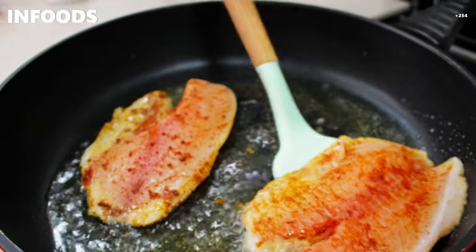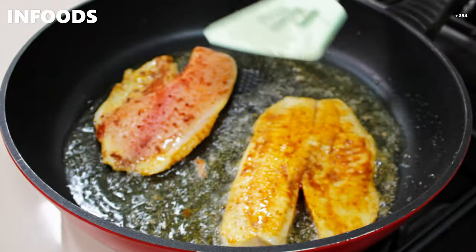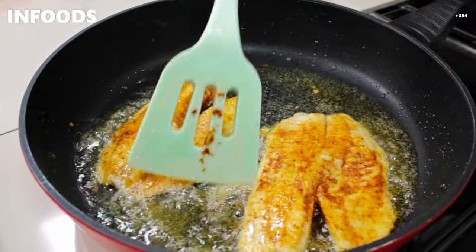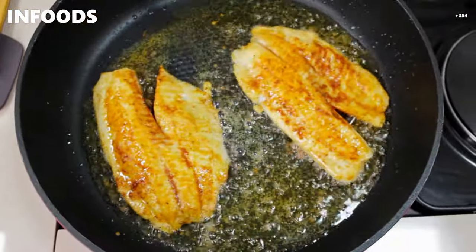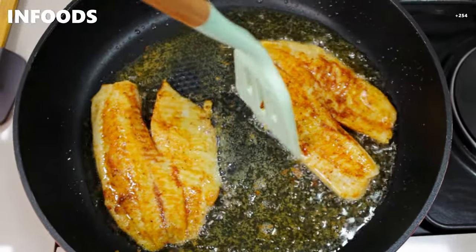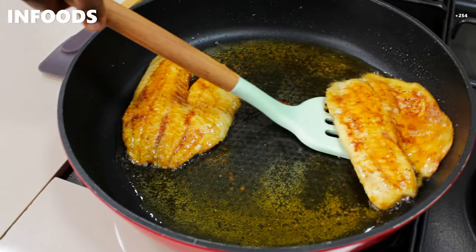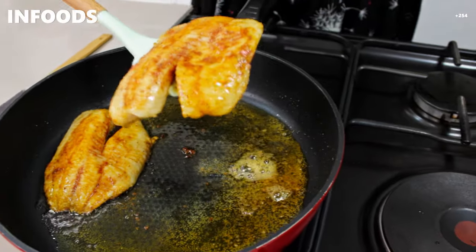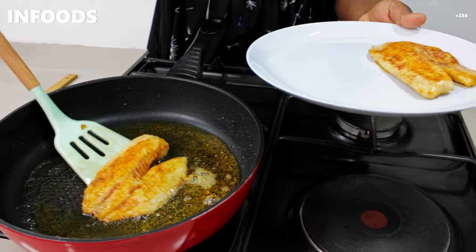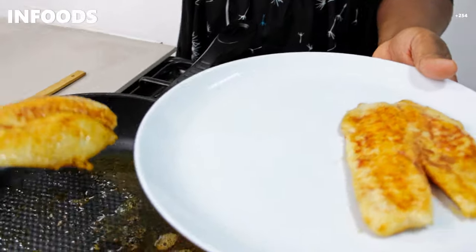After one minute, flip your fish. Be careful when flipping so that the oil doesn't splash on you. Once done, remove the fish and place it on a plate — look at that gorgeous color from the paprika. This looks so good!